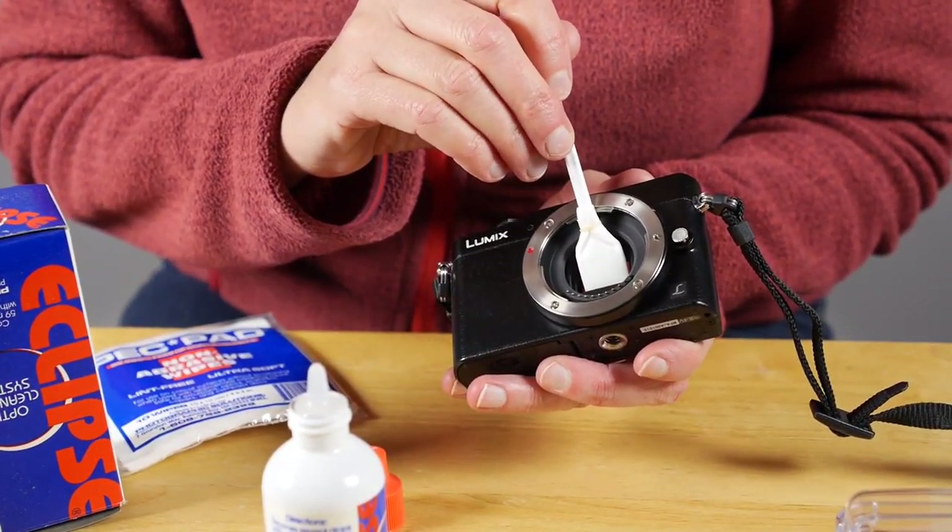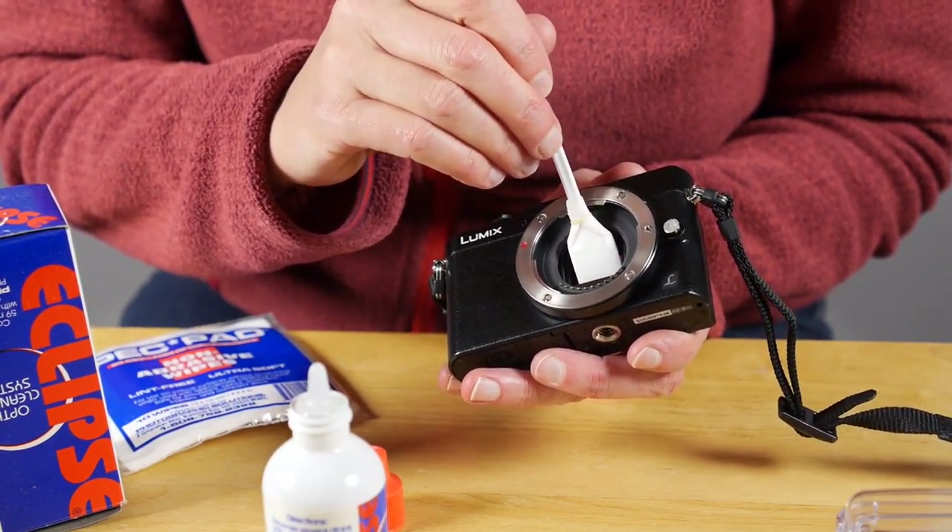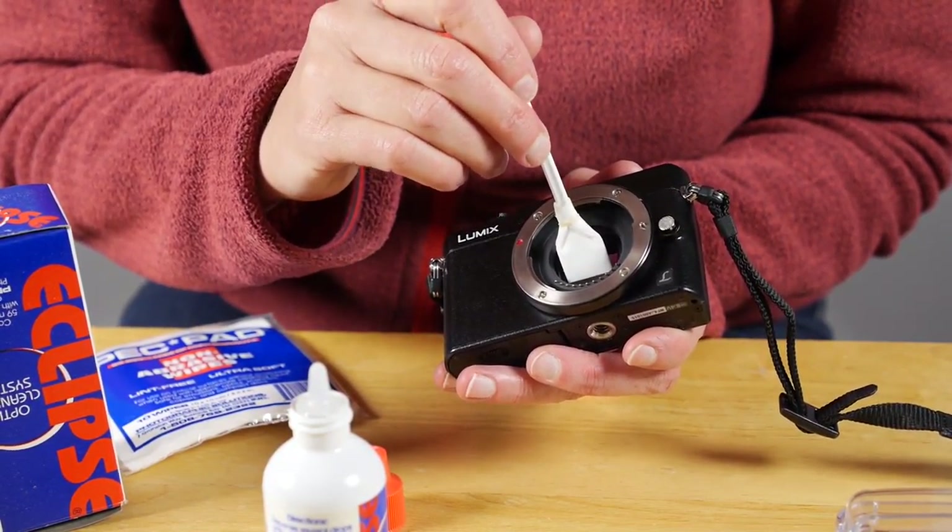This sensor was so dirty it looked like someone sneezed in it. After a few tries I actually got all the grime off, but it did take some effort.